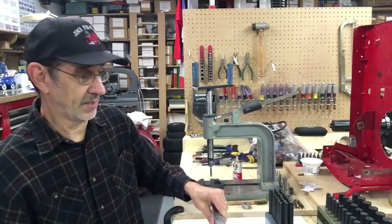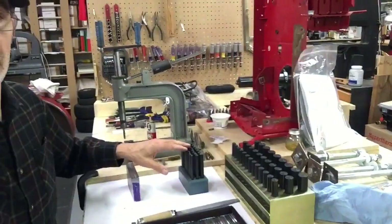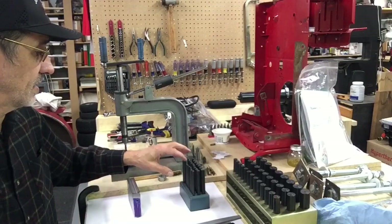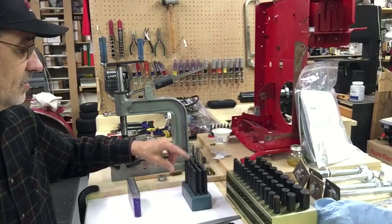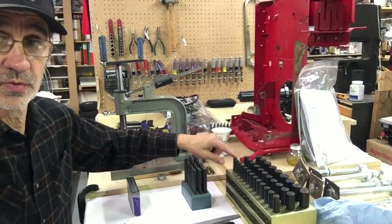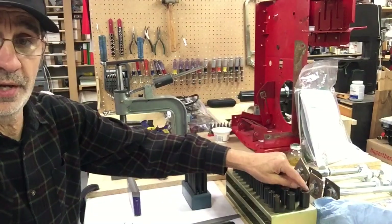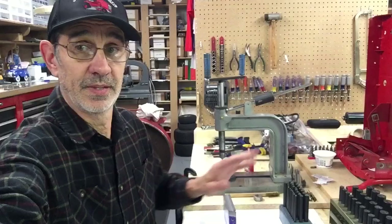I have a couple sets of these I've mentioned before. This is a small set from 1/16th to 17/32nds — just one size over a half. This set goes from a half inch to one inch in 64ths of an inch. Nice set.